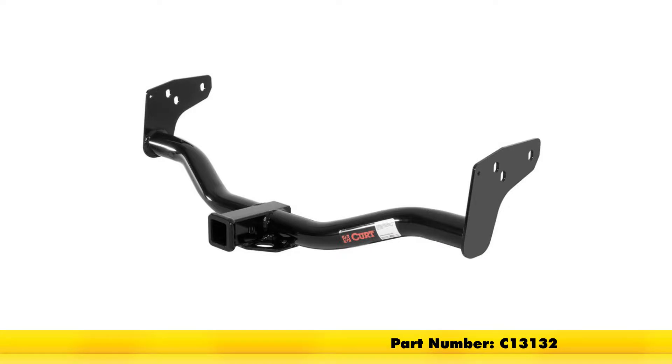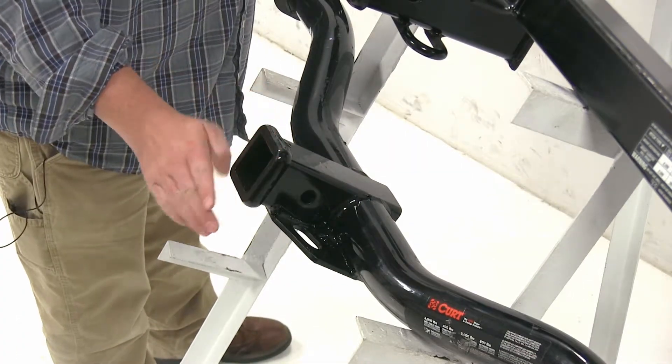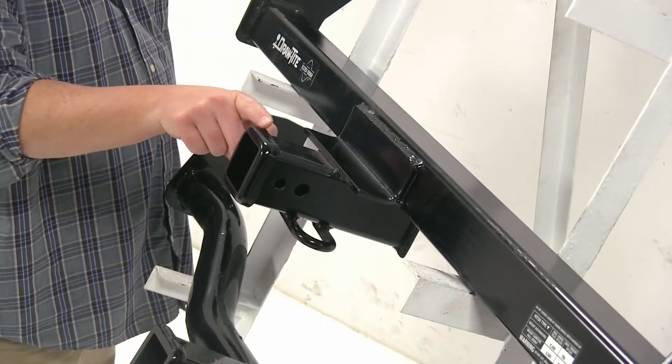Let's go ahead and take a look at some of the differences. Looking at the ends of the hitches, this is more of an aesthetic choice. You'll see at the end of the Curt here, it's more of a flat, squared-off edge, and with the Draw Tite at the top, we have this more curved edge.